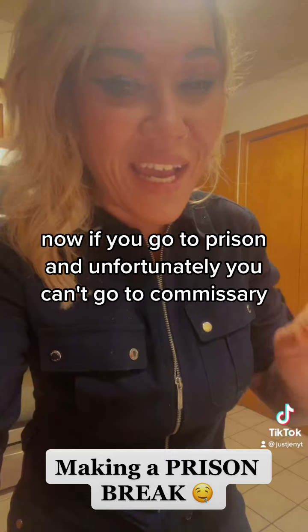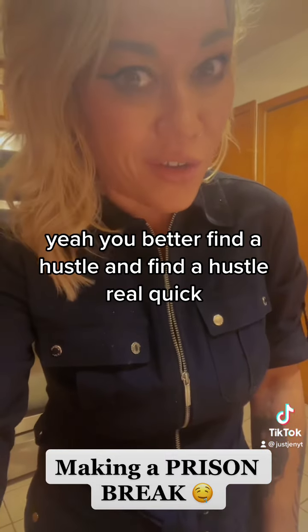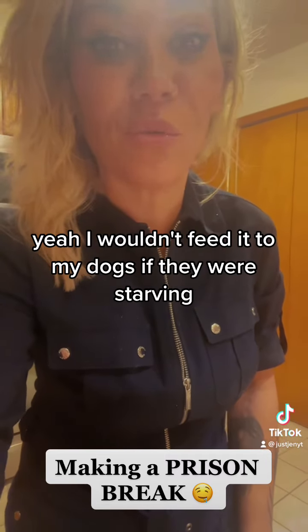If you go to prison and unfortunately you can't go to commissary, you better find a hustle and find a hustle real quick. Because that prison food — I wouldn't feed it to my dogs if they were starving.